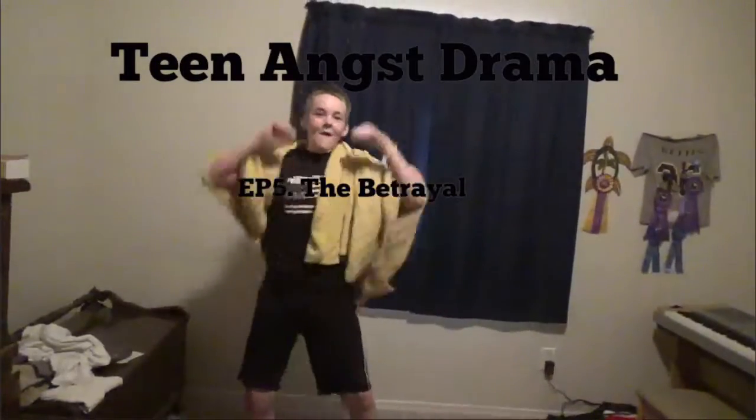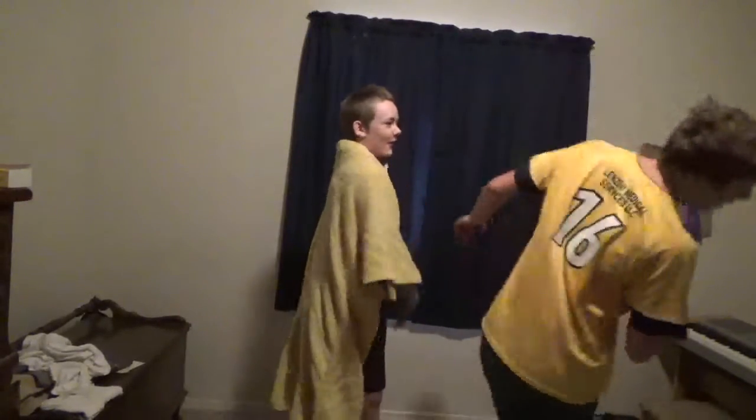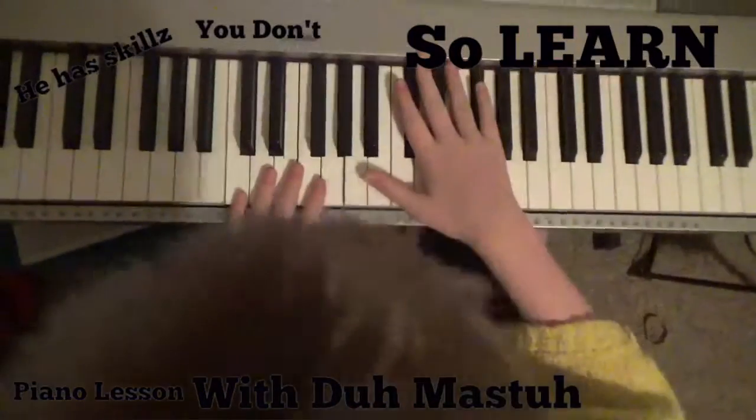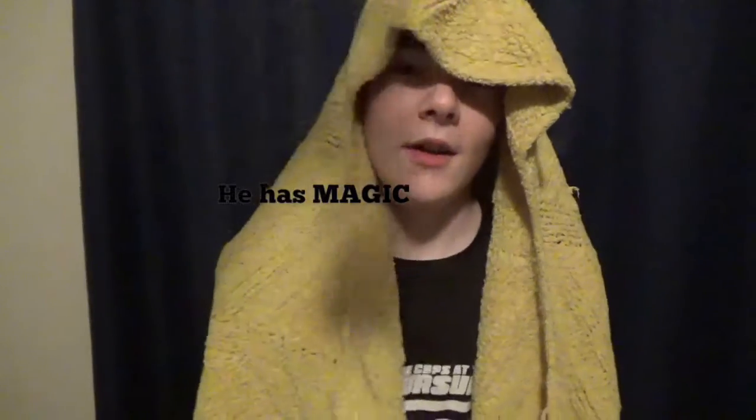John, you stole my girlfriend! Dude, she likes me more. No! Why are you smacking me? She's my girlfriend! No, because — I thought we were best friends! I don't know.